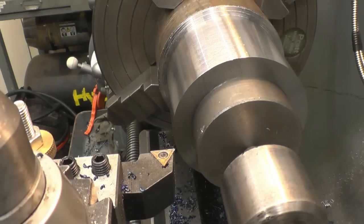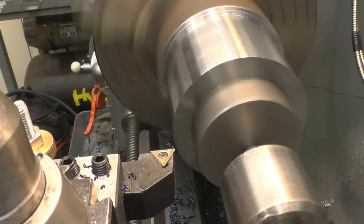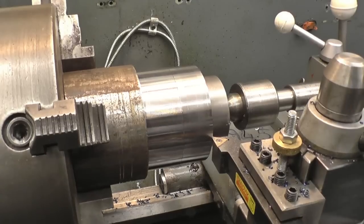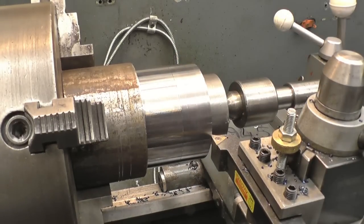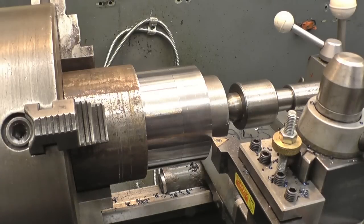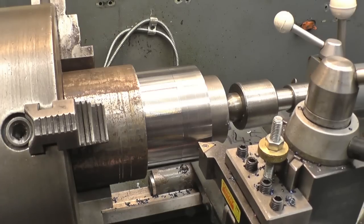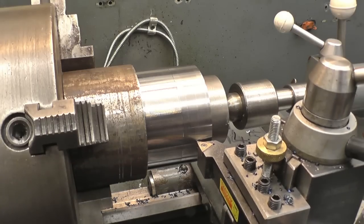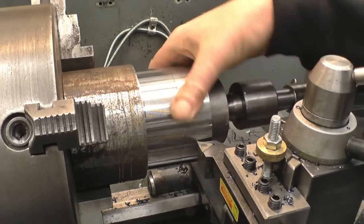Down half a mil, so I'll slow the feed down a fair bit for a better finish on it. Right, that's down to size now. We need 16mm of thread on, so I'll just use the readout to measure 16mm. That's 16 there. So from here, that shoulder is turned down to 88mm. So, let's go.